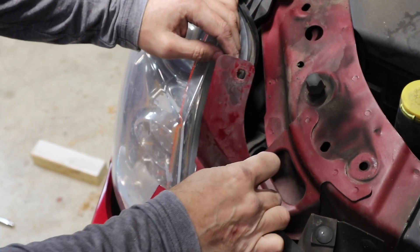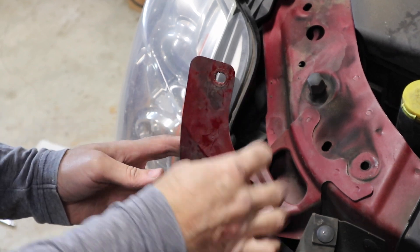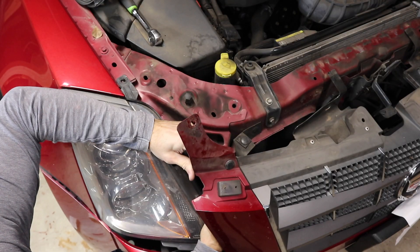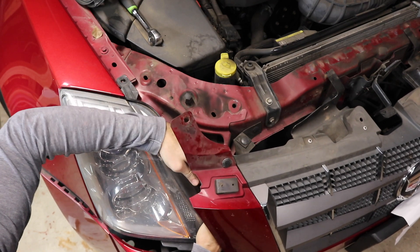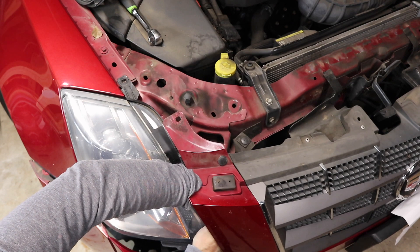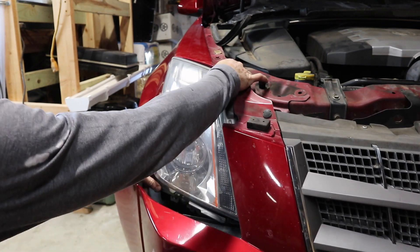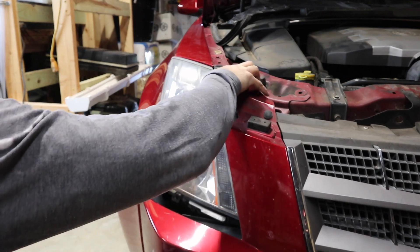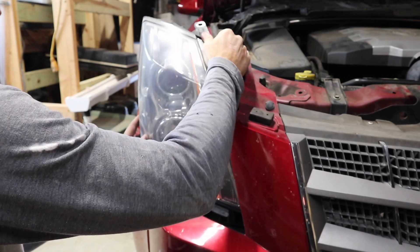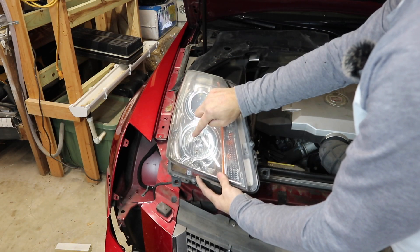The third and last bolt holding this housing on is down inside next to it right here. You have to pull back on your grill a little bit and it's right down inside. This one is probably the most challenging if you're not going to take the entire bumper off. If you're doing both headlights, it might be best to take the entire front bumper completely off. Now we can pull this entire housing gently — not scratching the paint — straight out the front. Once you have your housing out, the top one is the low beam and the lower one is the high beam.